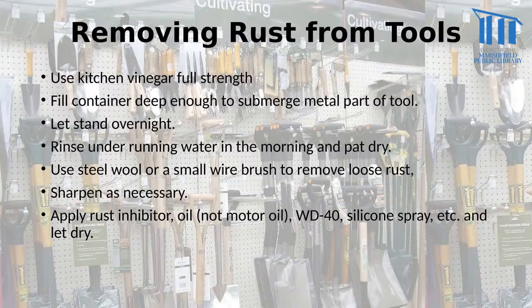For removing rust from tools, use kitchen vinegar at full strength. Fill a container deep enough to submerge the metal part of the tool and let it soak for several hours or overnight. Rinse it under running water and pat dry. If it still has a little rust, use steel wool or a wire brush to remove the rest. After removing rust, tools often need to be sharpened. Then apply a rust inhibitor — a lightweight oil, not motor oil — such as WD-40 or a silicone spray, to coat the metal so it doesn't rust again as easily.